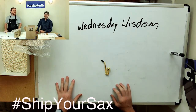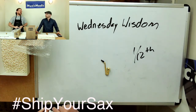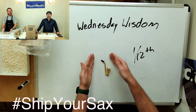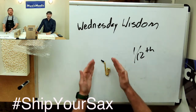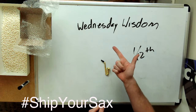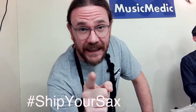We have our 1/12th scale saxophone here — for you model train, airplane enthusiasts, and rocket builders, or people that just like tiny things. We're going to use this as an example. The very first thing I should say: do not ship your saxophone in the case. The saxophone case is not designed to be shipped in, even if you have a super expensive case covered with a plethora of stickers. You need to not ship your case with your saxophone.